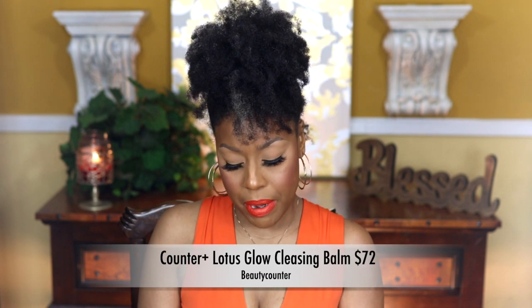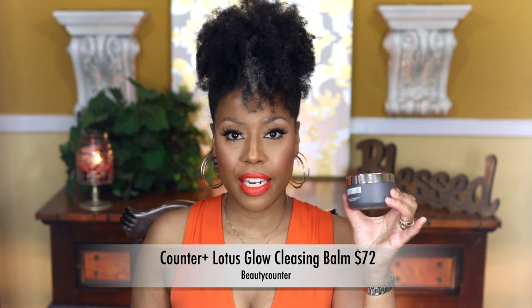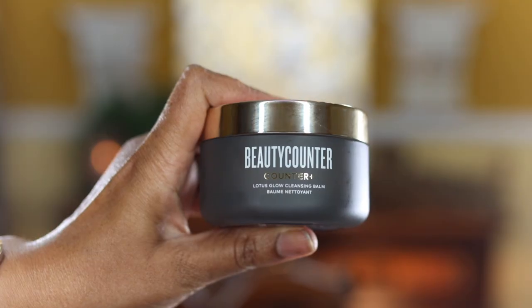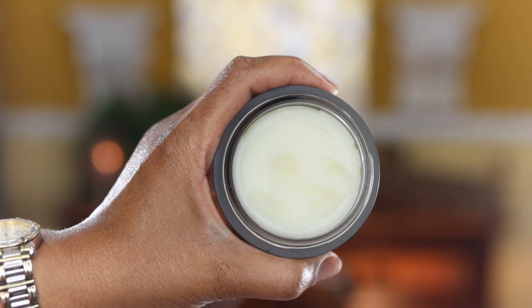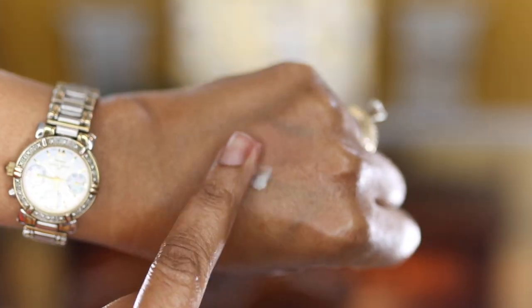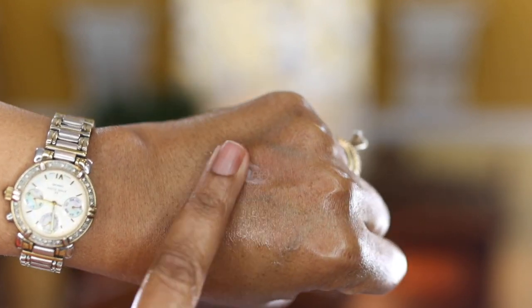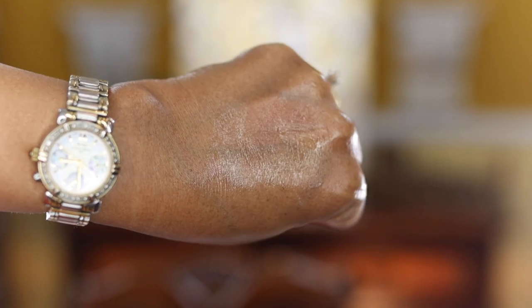Starting off with Beauty Counter — they have a cleansing balm called the Lotus Glow Cleansing Balm, and it comes in a glass container, which is really good for the environment. Glass containers are better for the environment as opposed to plastic, so that's a plus. This particular cleansing balm is made for normal and dry skin, and it does help with dullness, uneven skin texture, and dryness.